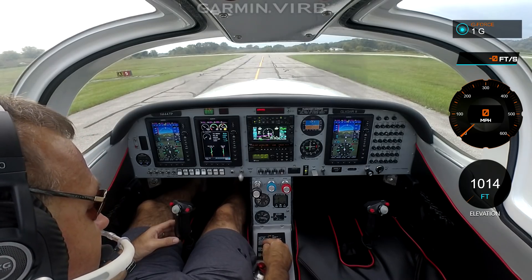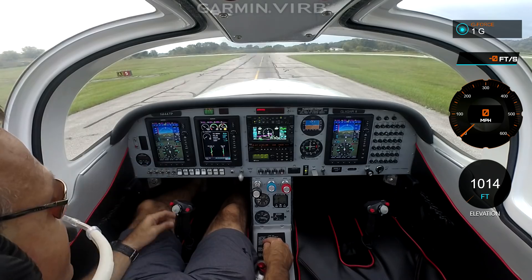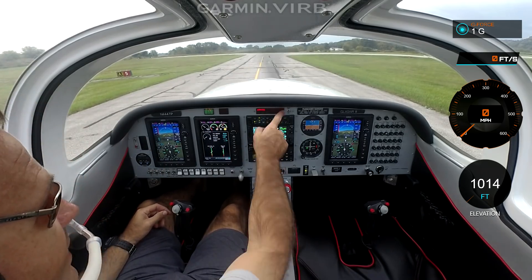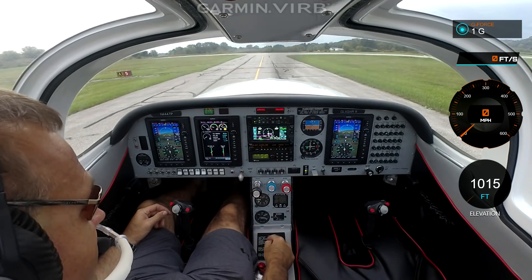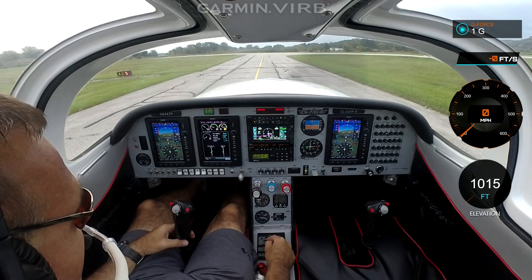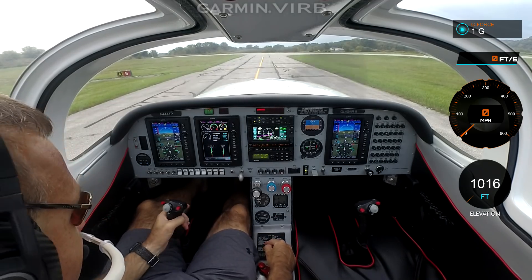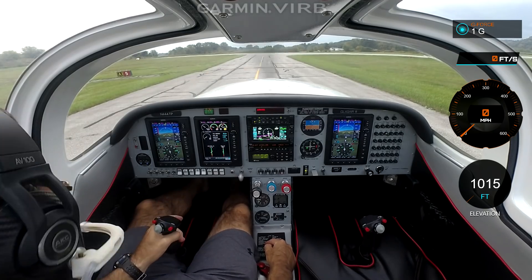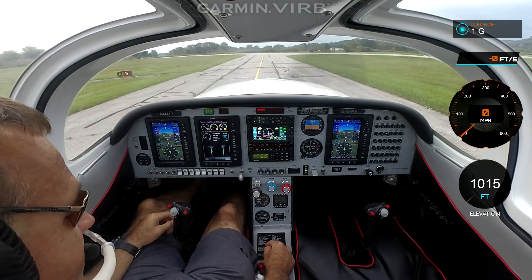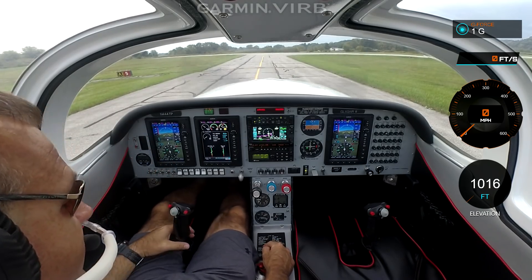Avionics are set. We're at the correct altimeter setting. We're going to GWB. Annunciator panel — well, we've got low bus volts, and that's because we're at low RPM. Our oil temperature is still in the yellow, getting ready to get in the green. Controls free. Transponder's set to 1200, and it's set on ground. It's a remote unit through the G3X. And we do a run-up. For the run-up, what I do is I go to the engine page.